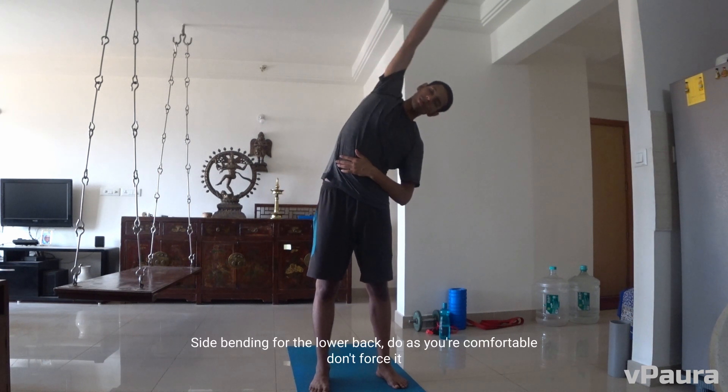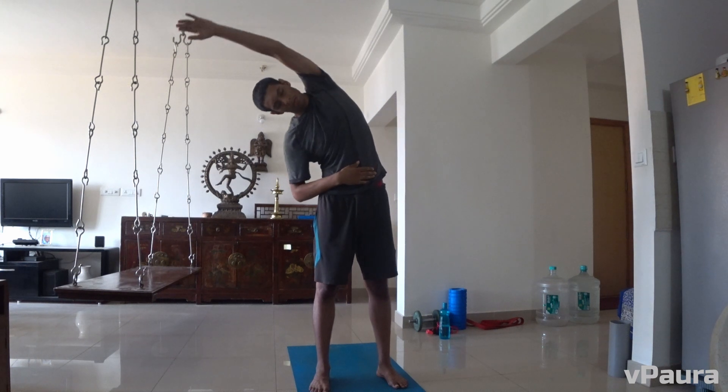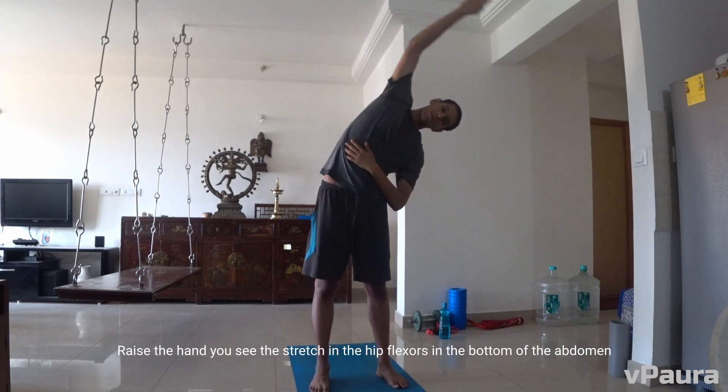Side bending for the lower back — do as you're comfortable, don't force it. Raise the hand; you can see the stretch in the hip flexors, in the bottom of the abdomen, all the way around.